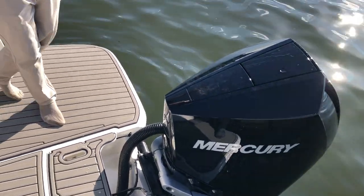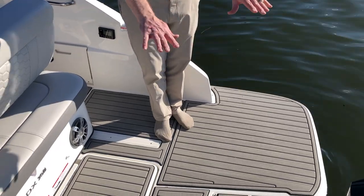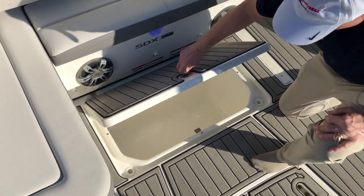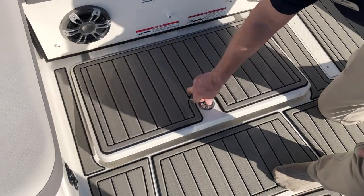Back here on the swim platform, it's covered in sea deck. As a matter of fact, there's sea deck throughout the boat. You'll notice a wide, expansive swim platform area. Underneath here, you also have a self-draining cooler within the area back here, which is quite handy.